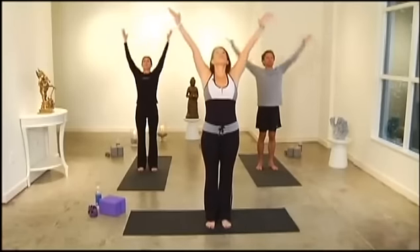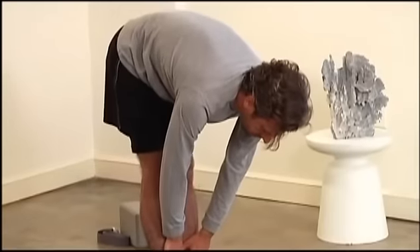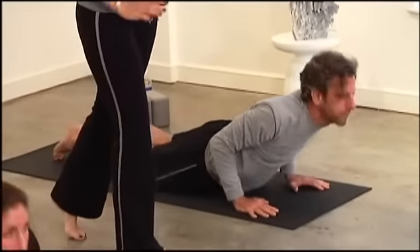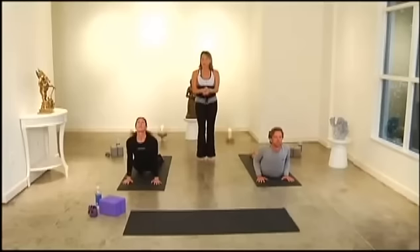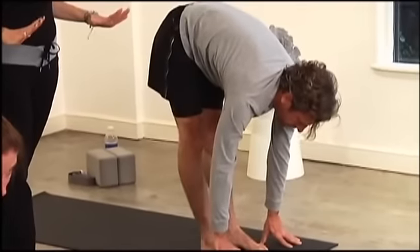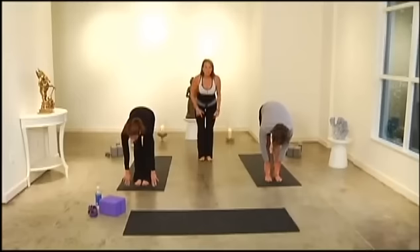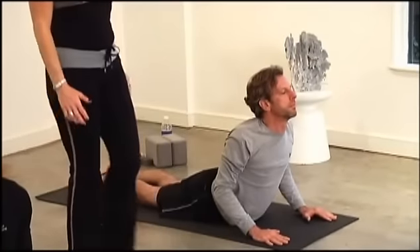We're going to start with Sun Salutation A as a warm-up. Inhale, take it all the way up. Exhale, swan dive to fold. Inhale, prepare — that's a flat back, palms come flat. Take it to plank — shoulders over wrists, abs tight, front thighs to back thighs. Right into chaturanga, push-up position, elbows into the ribcage. Then roll it up to Cobra, as Ray will show you, or Upward Dog, as Wendy will show you. Push it back to Downward Dog, walk or float forward, prepare, exhale fold, inhale all the way up.